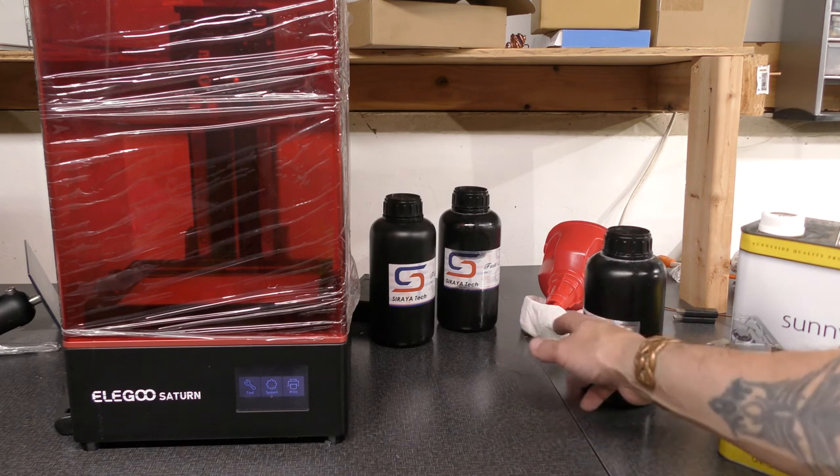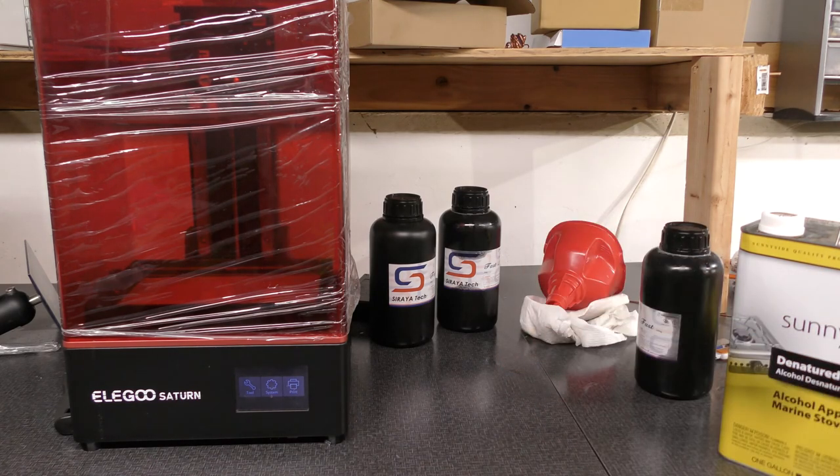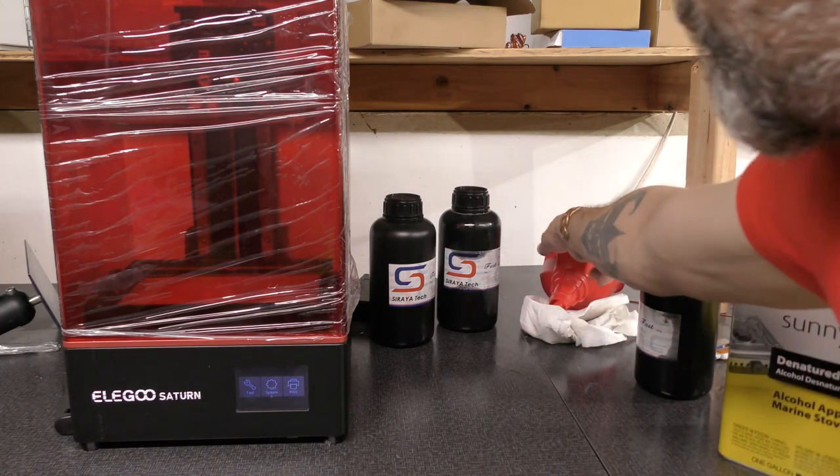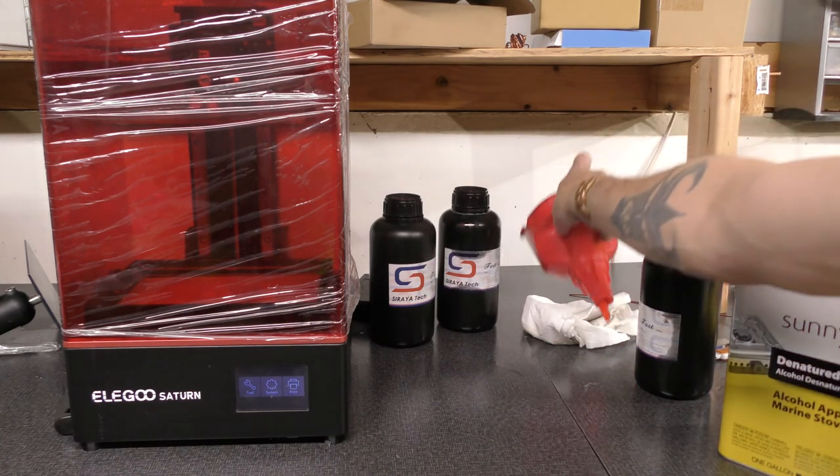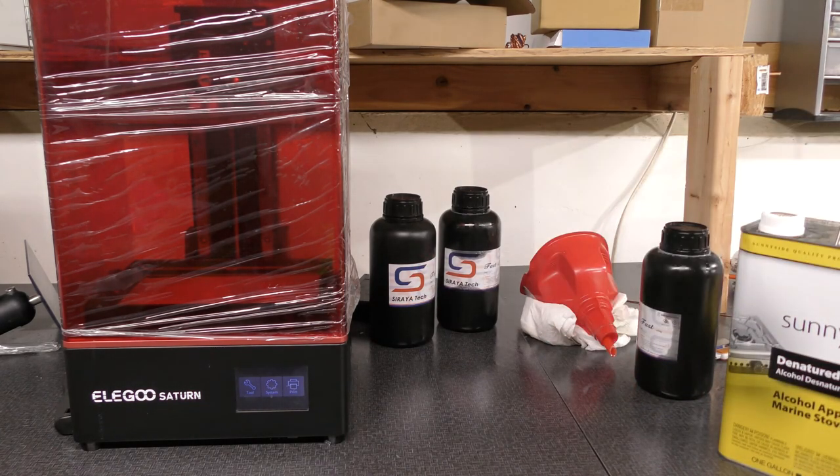As for the funnel, I can use it several times. When I want to throw out the filter, I'll put it in with the paper towels and let that crystallize too. And that's it! I hope you enjoyed this tutorial on how to clean a 3D printer — this is the Elegoo series. Done it many, many times, always works great. Have a good one!